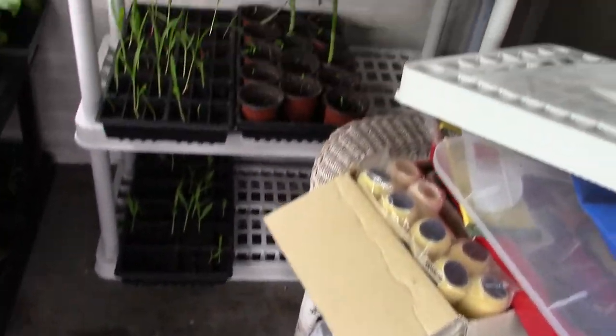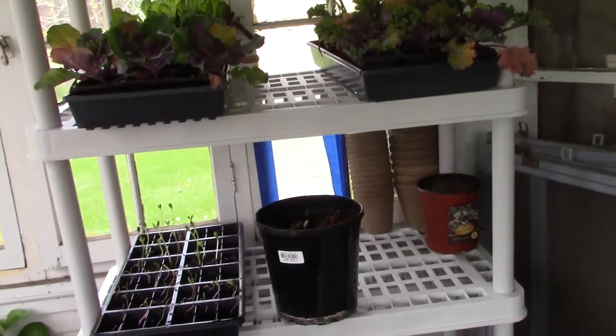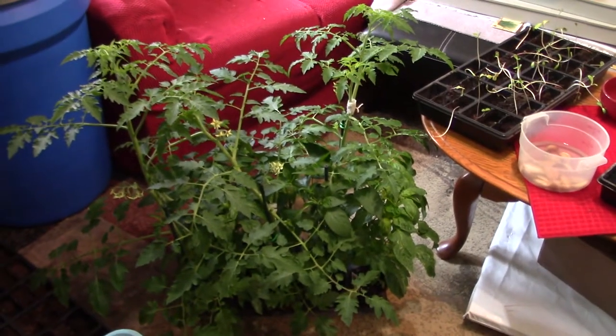Got corn down there, a few other things — it's looking pretty luscious. I purchased this yesterday along with this, and that was like fifty-two dollars.